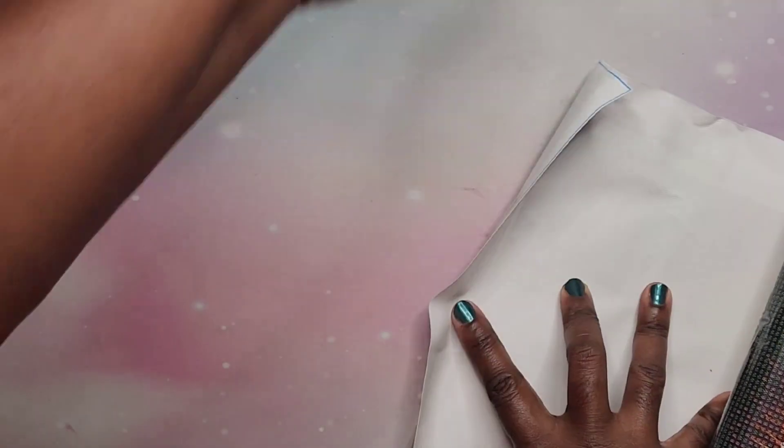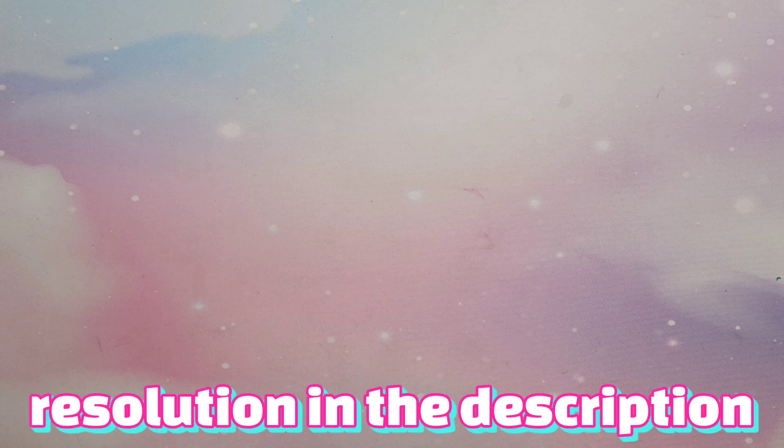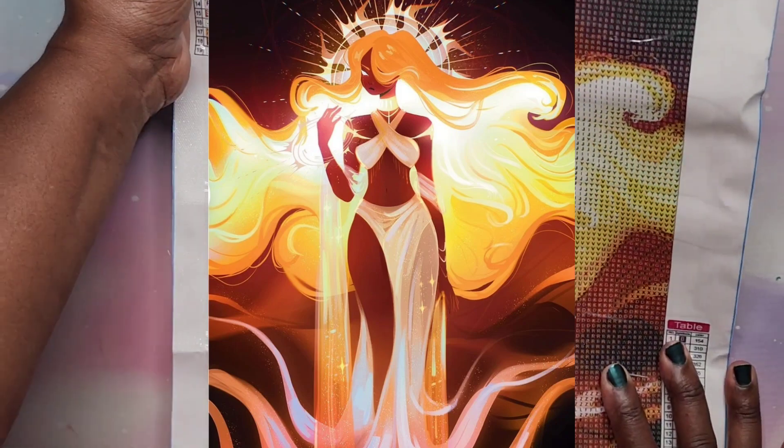Next we're going to the 30 by 40s. The first one I'm showing is called Illustration Girl. On the website this one was supposed to be a 40 by 50, so I emailed GBFKE to see what their resolution is on that. I'm waiting for a response and if I get one before this is edited I will update this section with what they told me.